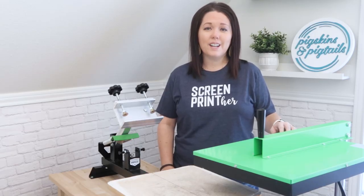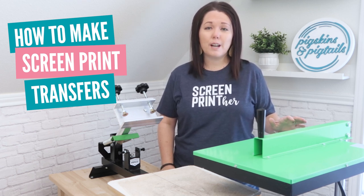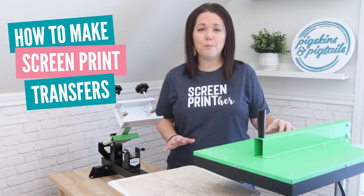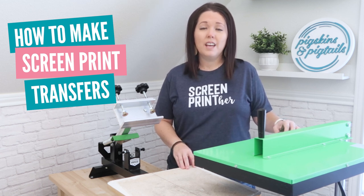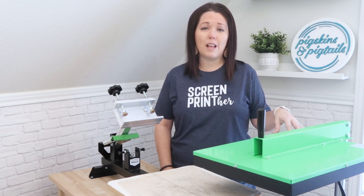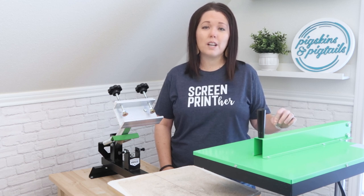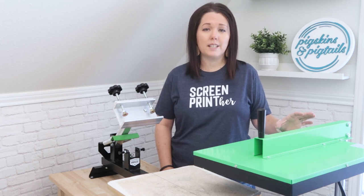I'm a DIYer, so today I want to show you how Plastisol transfers are made. But first I want to mention that this process is not the absolute best, most professional way to do it — I've just found a way that works for me. If you want to make transfers to sell, a conveyor dryer is a better piece of equipment to use. I don't have one in my craft room, so I'm going to show you how I did it with a flash dryer. The drying process is key to making these transfers work, so you'll want to do some testing to make sure your settings are perfected.